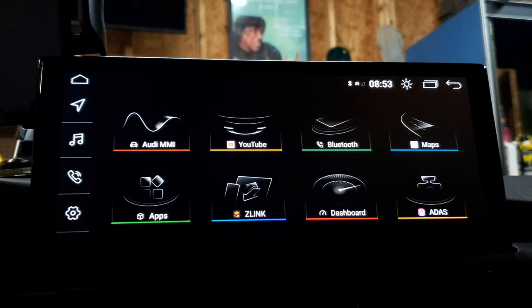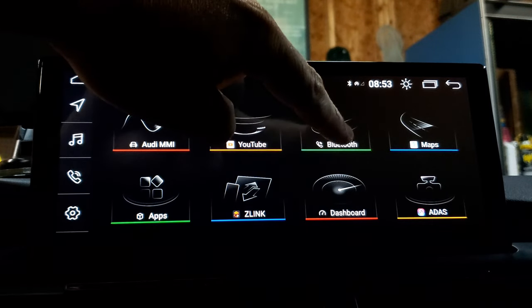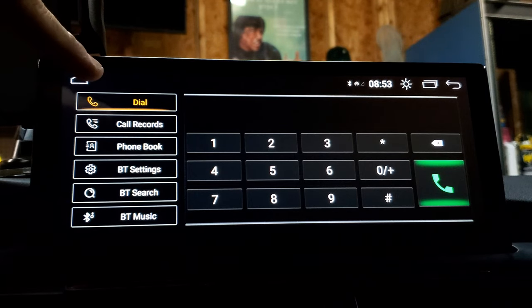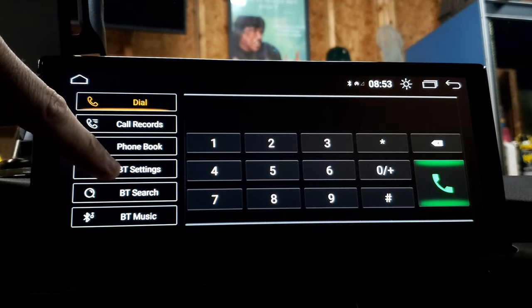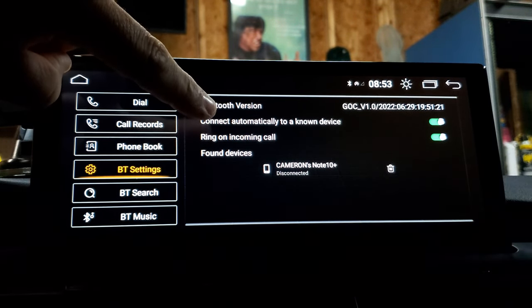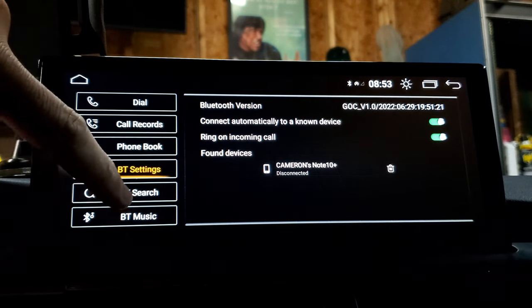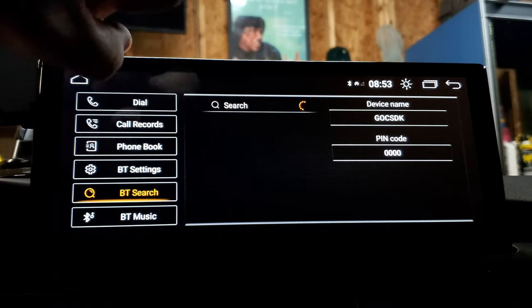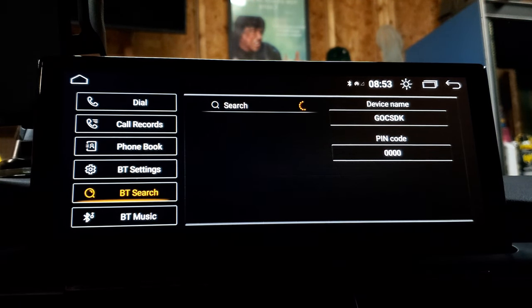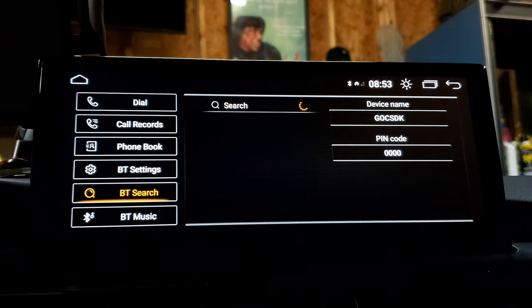Let's talk about how to get your phone connected to your Android unit. All your Bluetooth features need to be done through this Bluetooth button — the little green underlined Bluetooth button. Click on that and come to the dial screen, then go down and click Bluetooth. Go to Bluetooth settings and make sure that 'connect automatically to a known device' is enabled and 'ring on incoming calls' is enabled. It'll show you found devices. Go down to Bluetooth search and press the search button — that's what's going to make the unit look for nearby devices. It should bring up your phone.